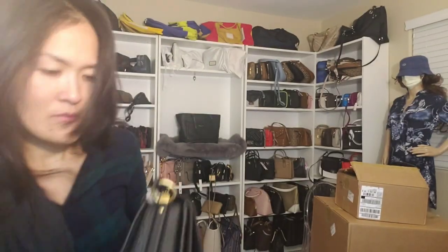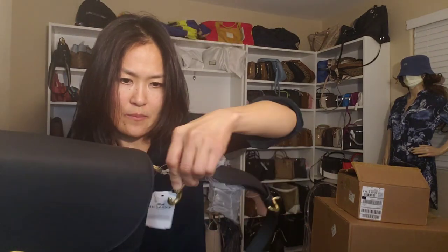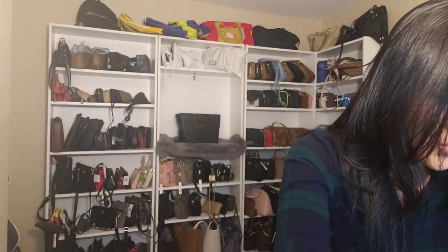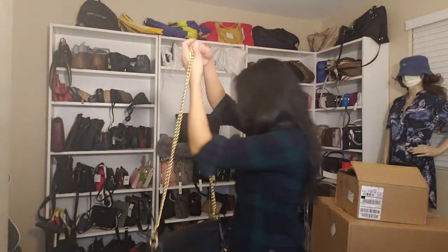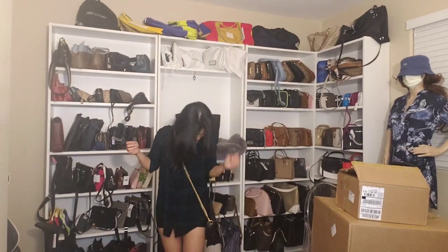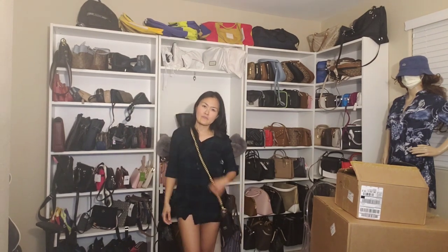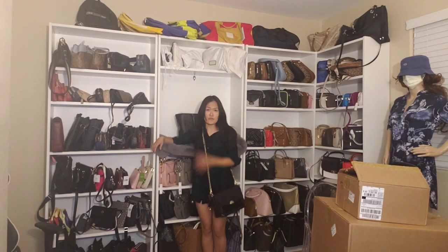Let's try the other strap. Let me show you the hardware. So let's try the gold chain strap. Oh, this one is not adjustable. I'm so short — I'm only 4'11". Let's see how long it is... it's kind of long for my height. This is the length when I'm wearing it, and I'm only 4'11".